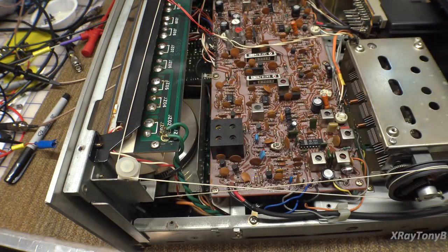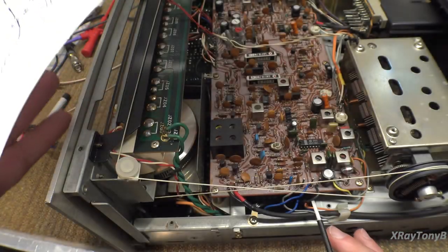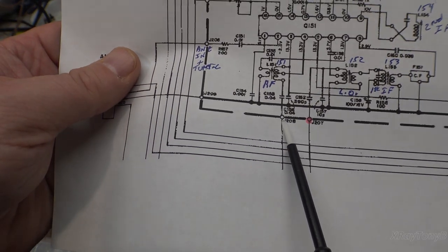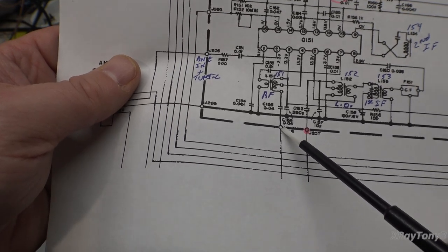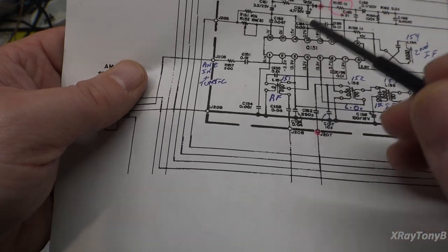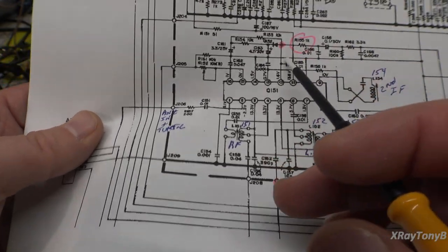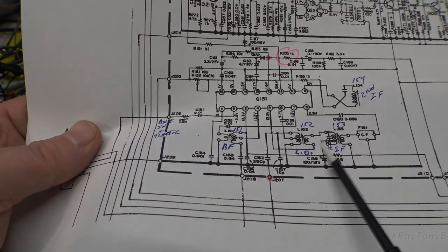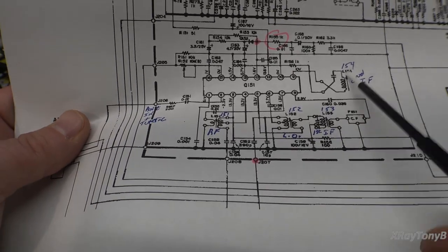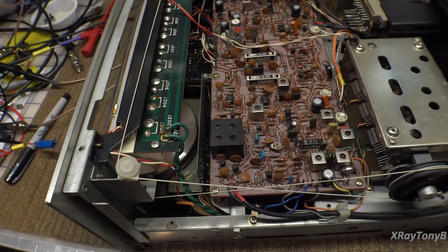Here's what I came up with: instead of injecting into J207, I inject the signal into J206, which is the RF input coil. A 455 kHz signal will pass right through because it's at the IF frequency, and we can read our detected signal out at the output. We should be able to adjust the two IF circuits that way — and in fact it does work.